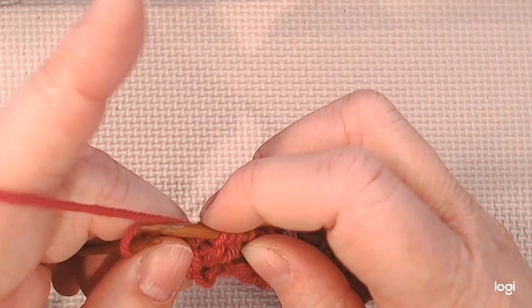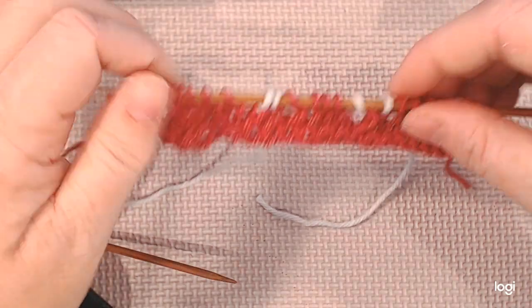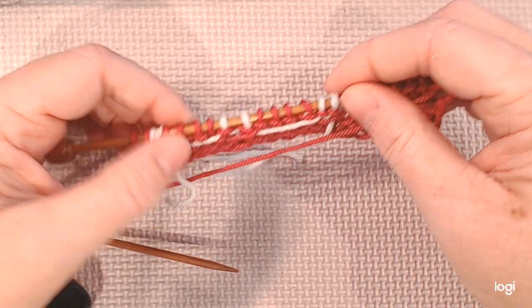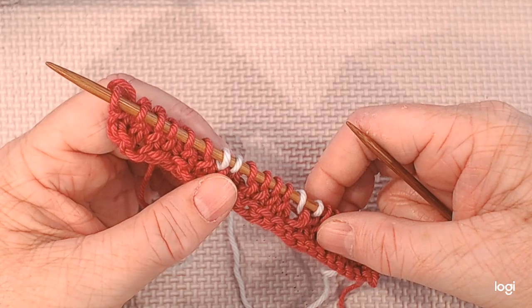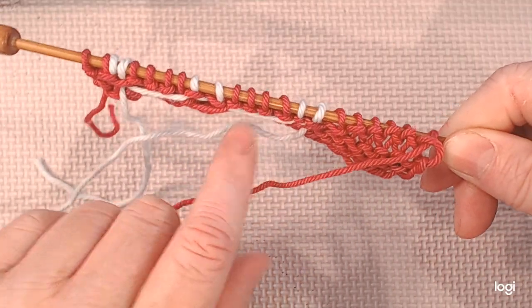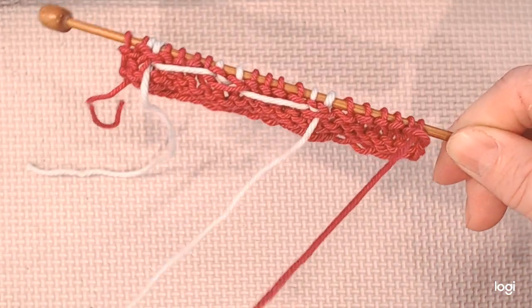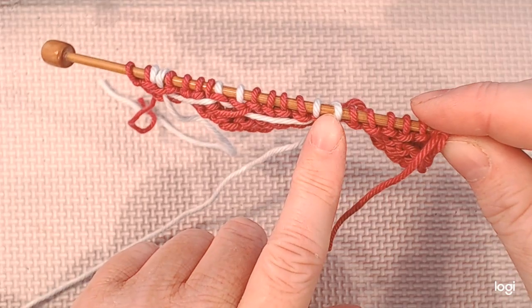So we've done our one row, and if we look at the back you'll see we have these floats and they are not pulled tight but they're not gaping loose either. Normally when you work colorwork in the round you keep all your tails in the back, but since we're turning back and forth, for the purl rows we're actually going to have our work and our floats in front of us. The next row is where instead of doing two contrasting stitches we're going to do four.